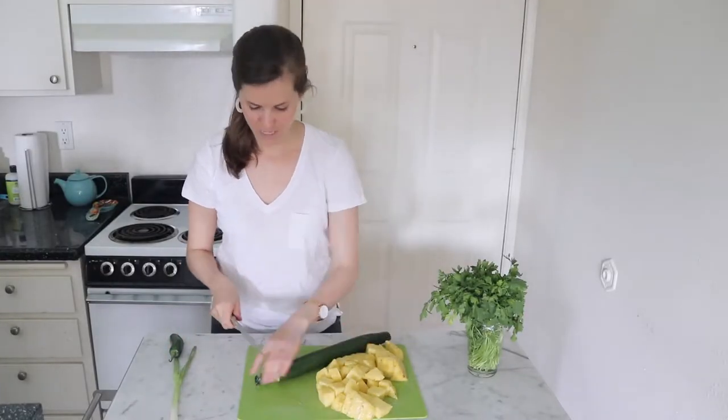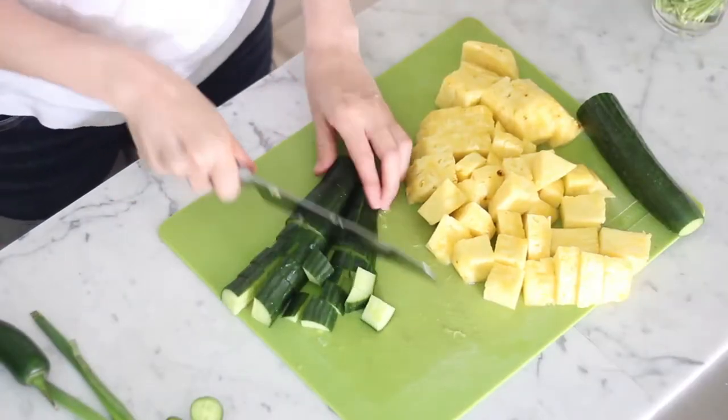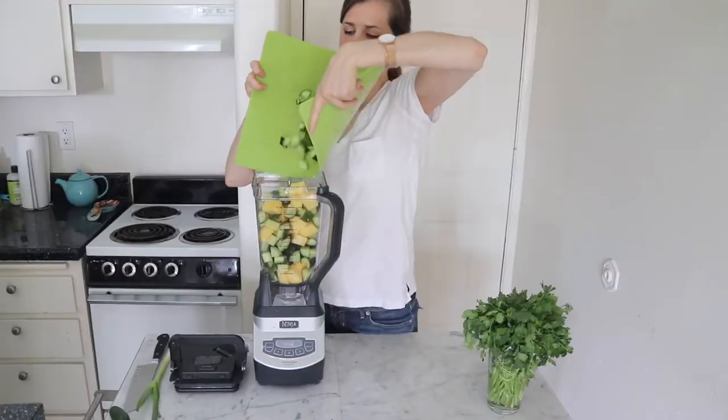Now we'll chop the cucumber. Leave the peel on — it gives it extra green color and gives you extra nutrients. Use an English cucumber or a hothouse cucumber. Add the cucumber and pineapple to the blender.